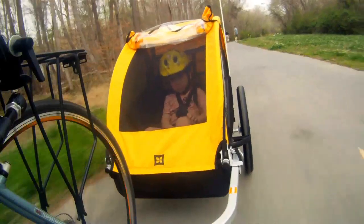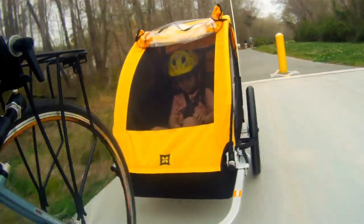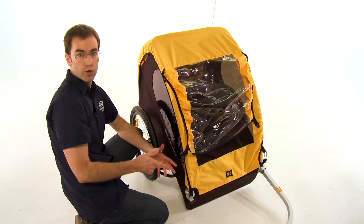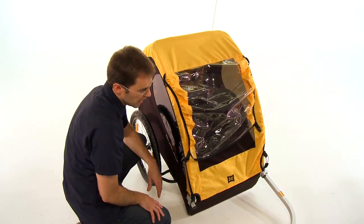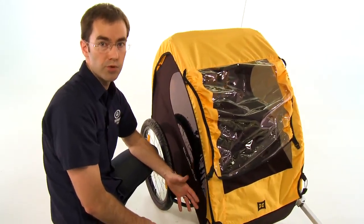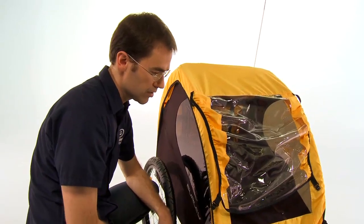The Burley B trailer includes an aluminum frame and a forged aluminum hitch which fits most bikes. This is great for two reasons: one, you don't have to worry about the frame rusting or corroding, and two, it keeps the overall trailer weight down to under 20 pounds, so it's a very light, very maneuverable trailer that's easy to pull behind a bicycle.